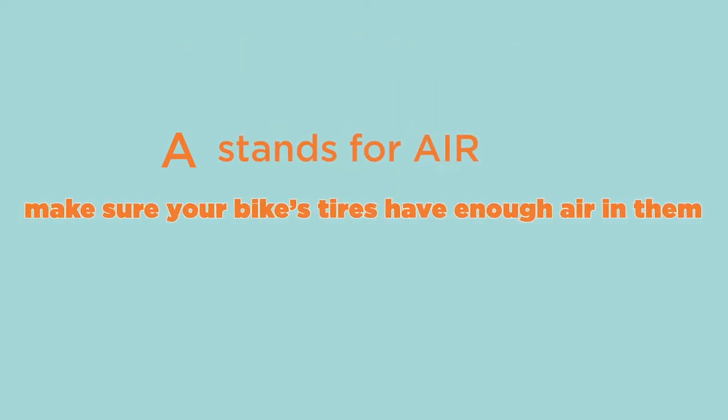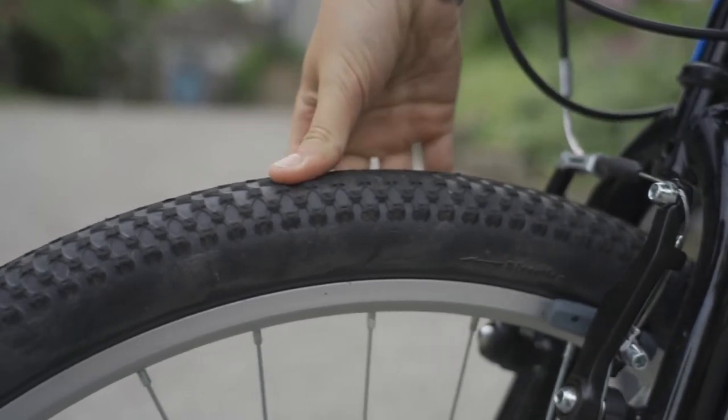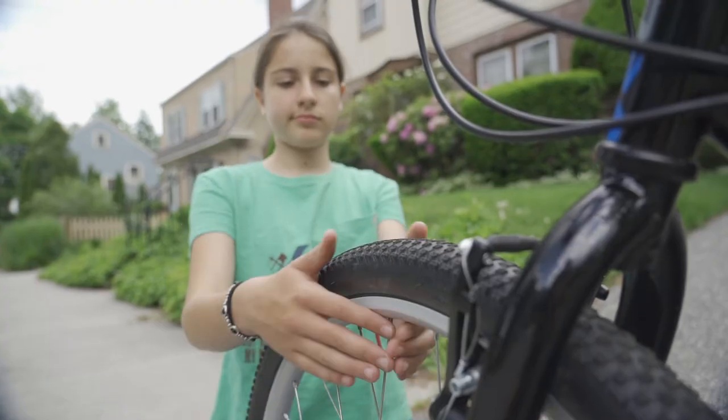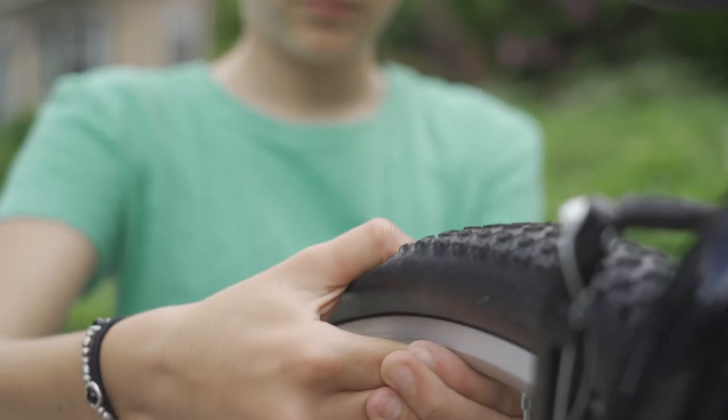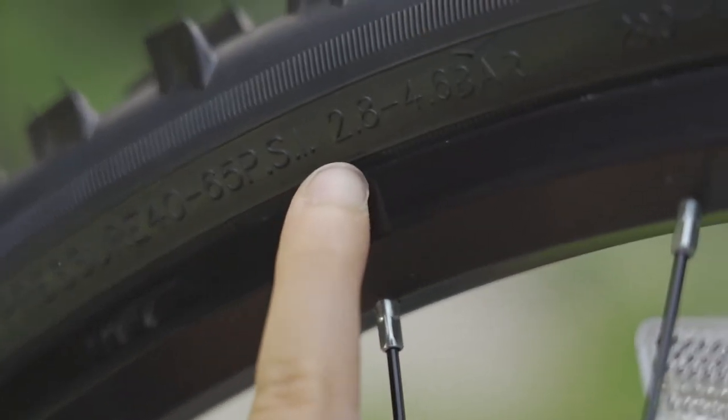A stands for air. Make sure your bike tires have enough air in them. Your tires should be firm enough so that when you push down on it with your thumb, the tire does not feel squishy. If you can push the tire down, then you probably need some air. If you look on the side of the tire, you will find a marking that says how much air should be in the tire.